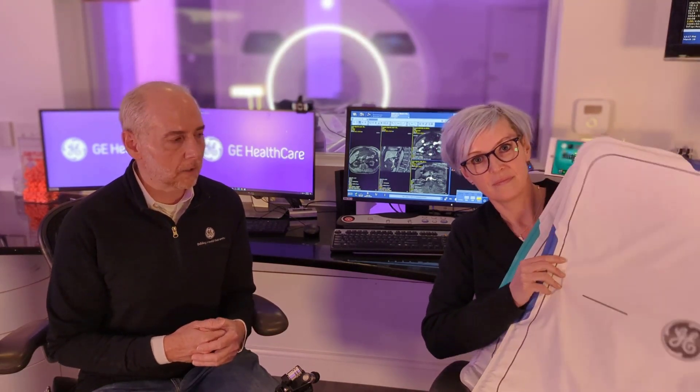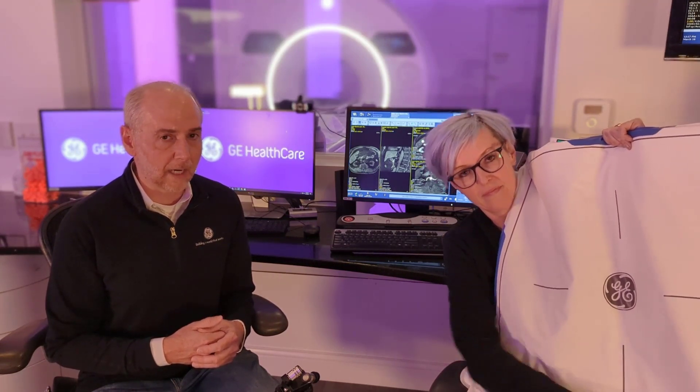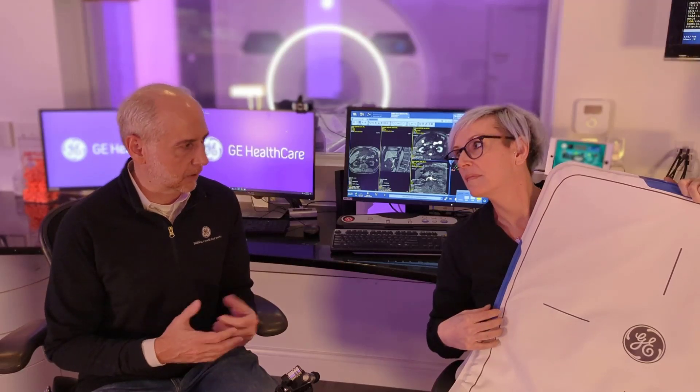A few other things you may have noticed about these coils. We have an easy identification color coding that goes along with the coils — you'll notice all the coils will have their own color. Also on the coils, we've identified them by the channel count, so that could be another way technologists could identify the coil. You'll also notice lines on the coil, which gives you an easier way to position your patients and wrap the coils around them.